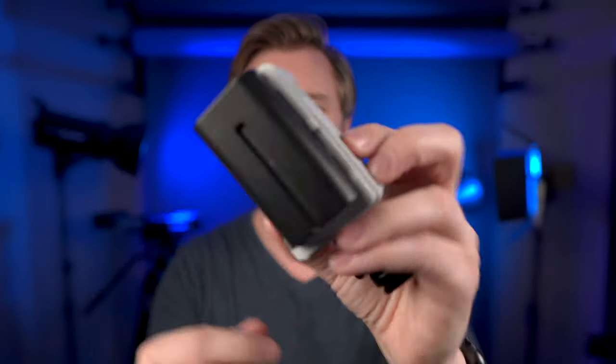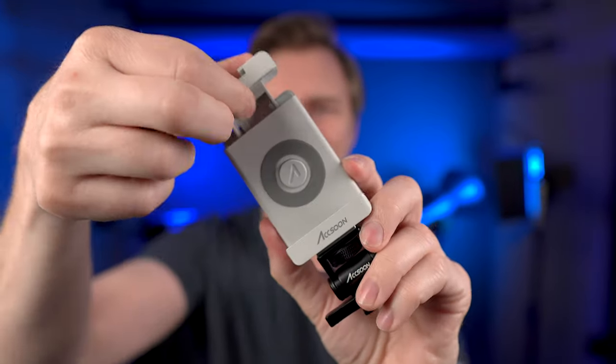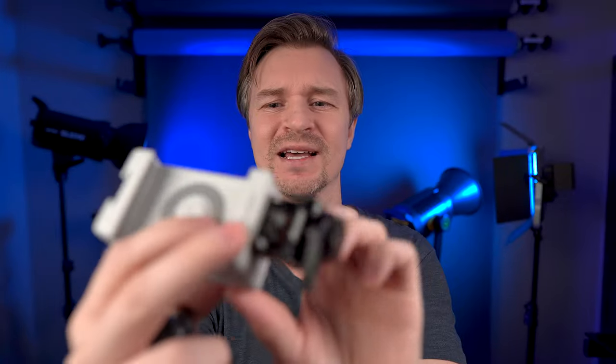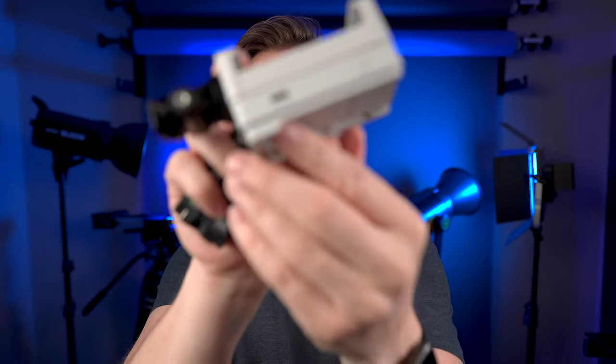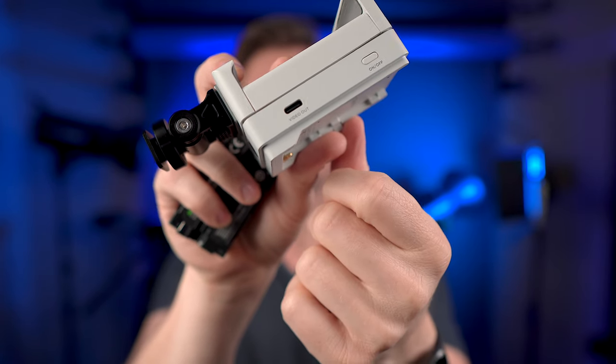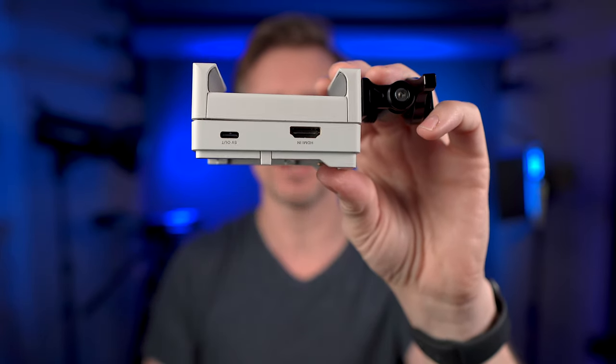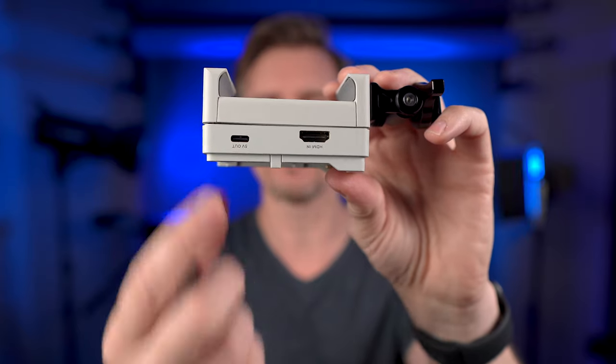I'll show you the device itself here. It takes Sony NPF batteries and has a phone clip holder to hold your phone. Right here is the video out — that's where your cord goes in, with the other side going into the lightning port on your Apple device. Right here is the HDMI, which goes straight to your camera. And here is a 5-volt output — it can't power your phone while recording, which is too bad, but it can charge your phone when off and can power other devices like a small microphone or light.